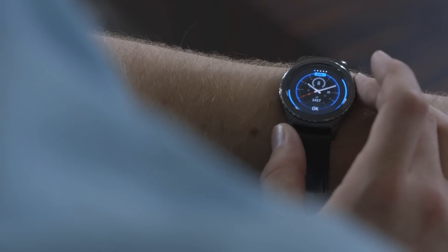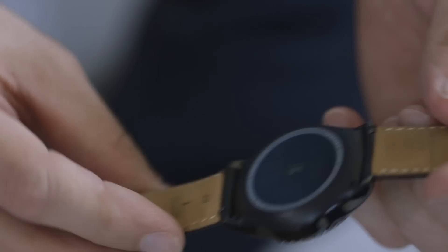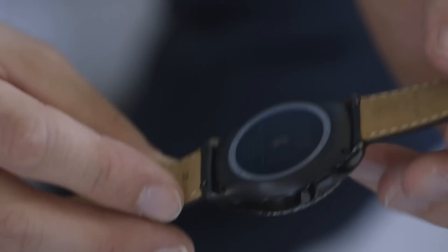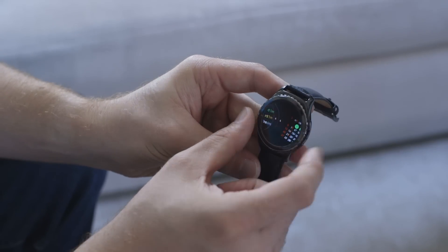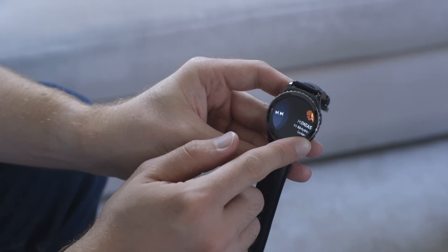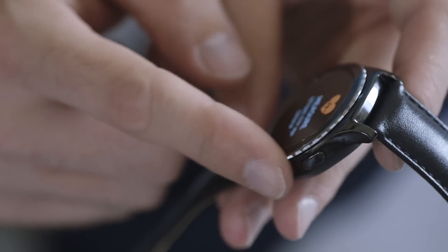In addition to the standard S2, there's another model called the S2 Classic, which is a little bit of a dressier design. It's got a slightly different bezel with a knurled grip on it, it's a darker model, and it comes with a black leather strap as opposed to the rubber. It's a standard 20 millimeter strap, so you can easily swap it for a different one. The face is 40 millimeters, so it's a little bit smaller, but it really doesn't look too much different. All of the other features are pretty much the same — you've got your circular ring to control the interface as well as the touch screen.